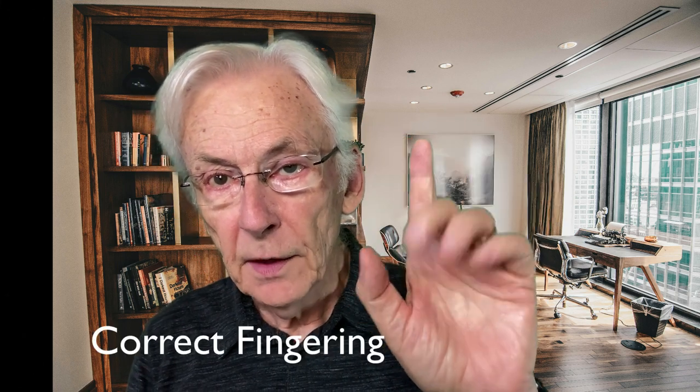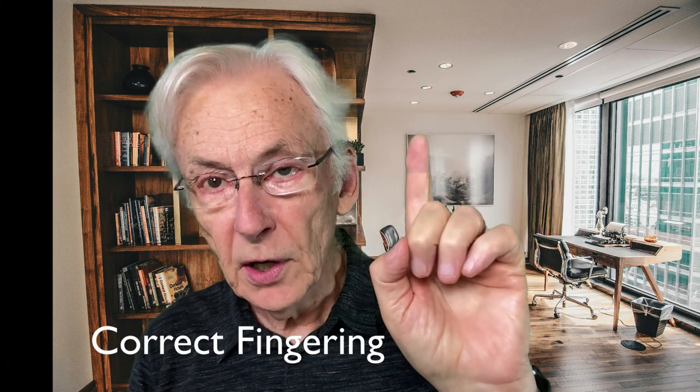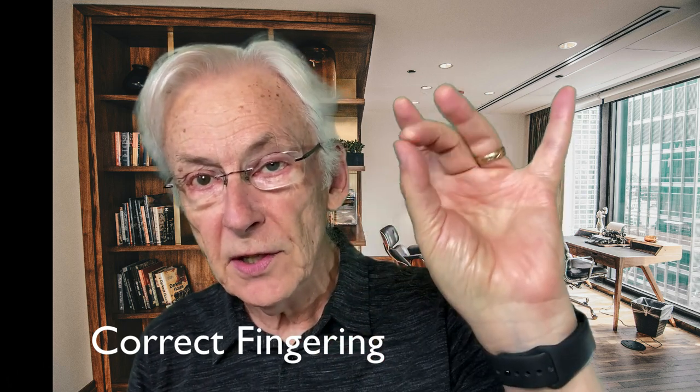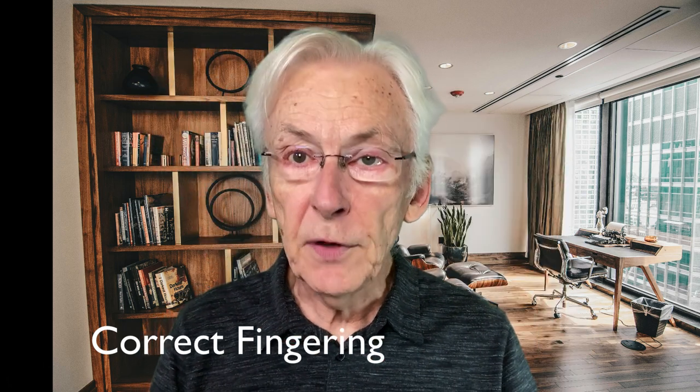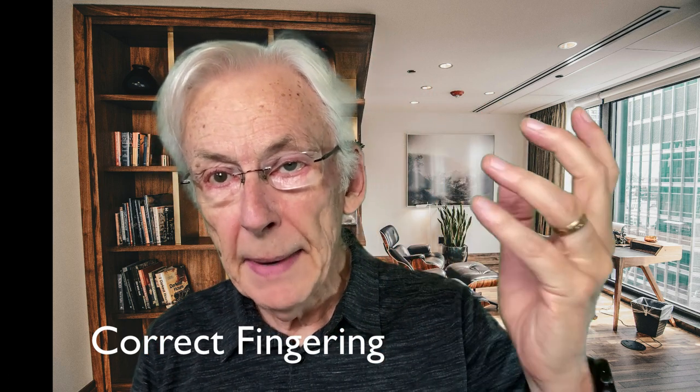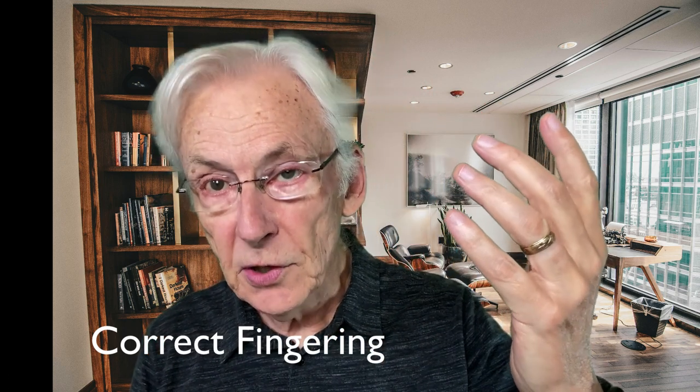Make sure you do your fingering correctly. The first position, I started with this finger. Second position, I started with my second finger. If you watch that carefully, you can see how each finger maps to a fret position in the pattern itself. Memorize the pattern — it can be used all up and down the neck.